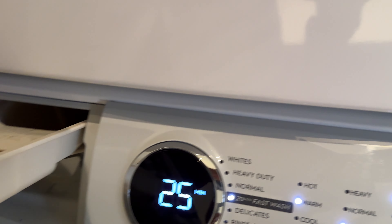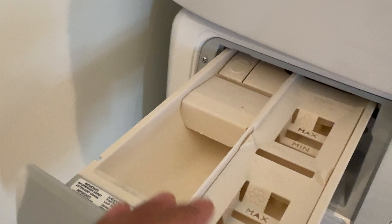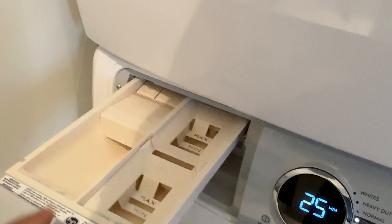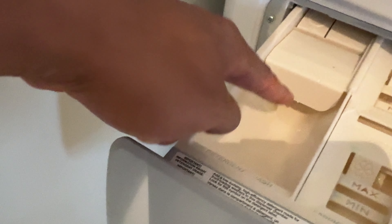It's easier to do with two hands — make sure you do it with two hands. You push it back in until it locks. So once you have the drawer back in place, you're going to add detergent. Look right here — this is where you add detergent. If you have liquid detergent, you put it in this compartment.